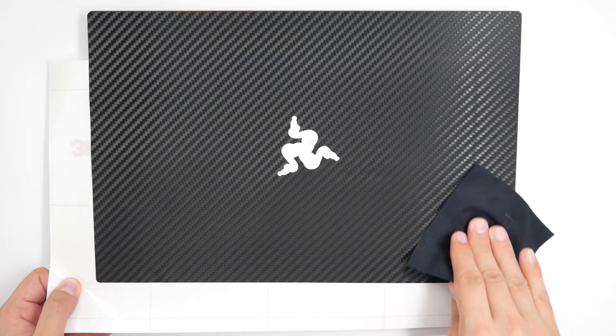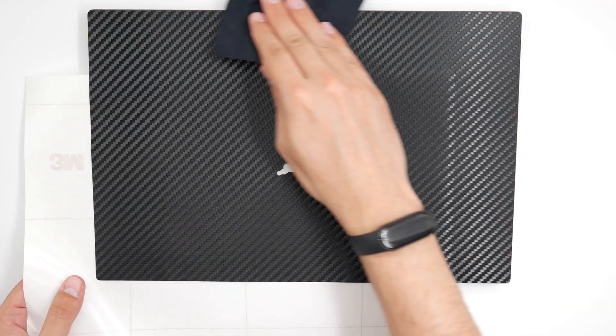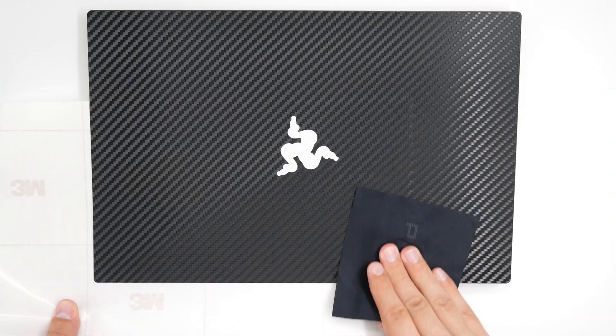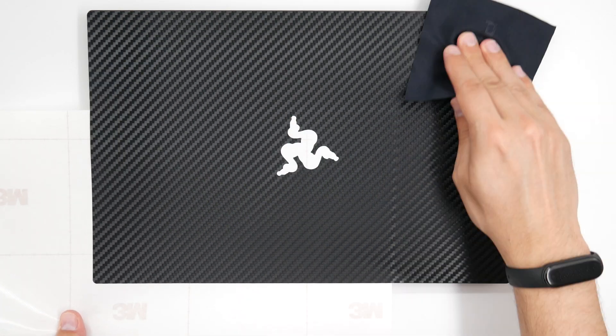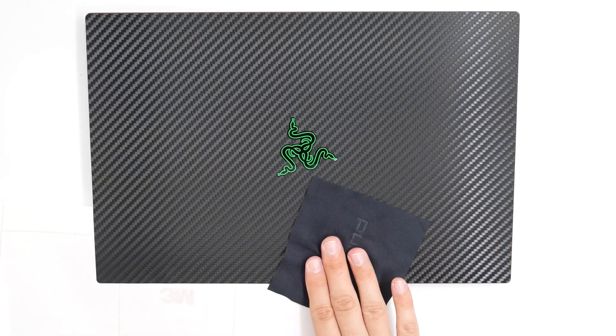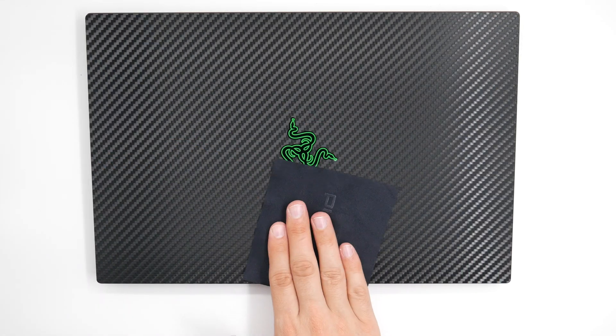This process will take some time and patience, so make sure that you don't give up. Once lined up flawlessly, apply pressure to the exposed portion. Next, shift the 3M paper down diagonally about two inches and apply pressure. Repeat the process until the entire top skin is applied.